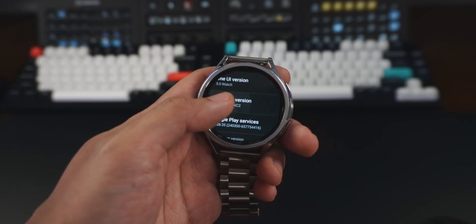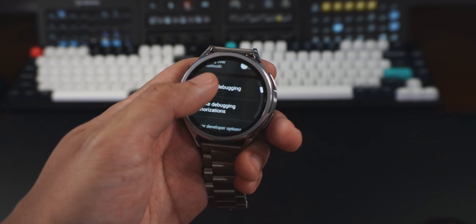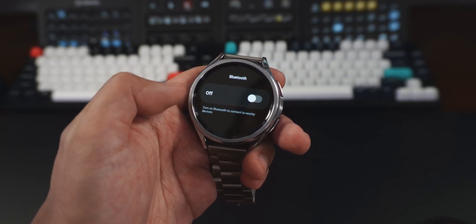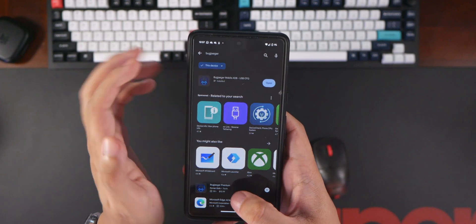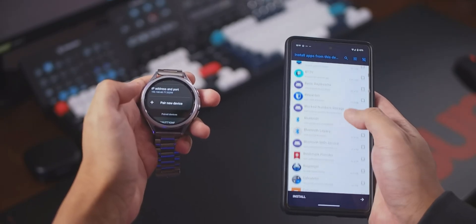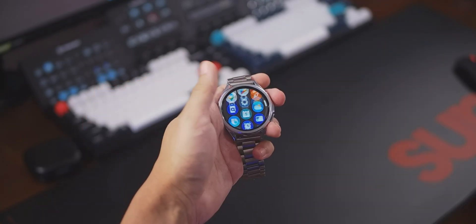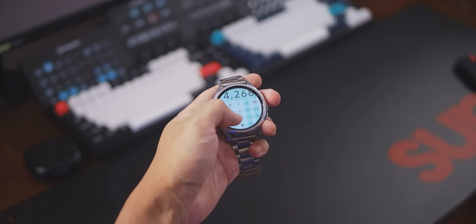You just need to enable developer settings, which is not that hard to do, and turn on web debugging. I had to disable Bluetooth because apparently smartwatches hate connecting to wifi while Bluetooth is enabled. But once you do that, there's an app called BugJaeger that you can install onto your phone. Basically what this app does is it allows you to send apps over wifi to your watch. So theoretically any app that you have on your phone, you could just send to the watch.